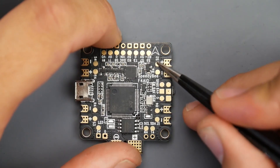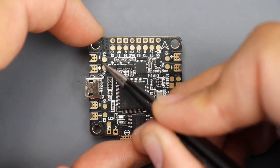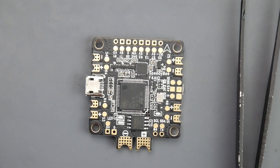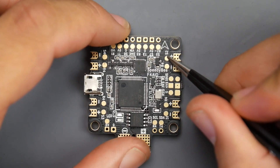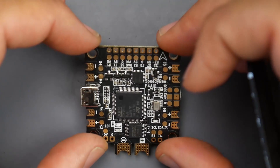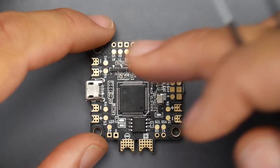The same thing applies for motors 2, 3, and 4 — we have S2, S3, and S4 for the signals. There are also four R4 pads — those are for telemetry. If you have single ESCs rocking BLHeli_32 and have telemetry wires, that's where you want to set those up on the R4 pads. That would cover your ESC telemetry — whether you have current sensing, RPM reading, whatever you might have — that's where it would go.